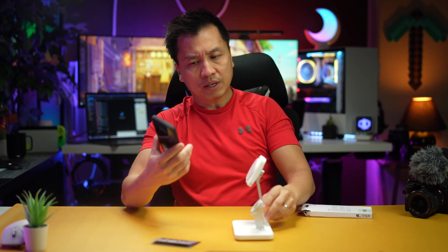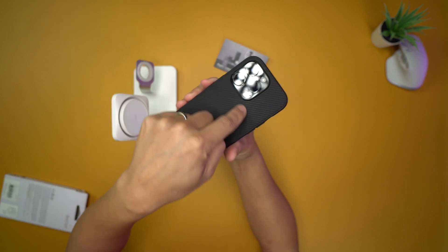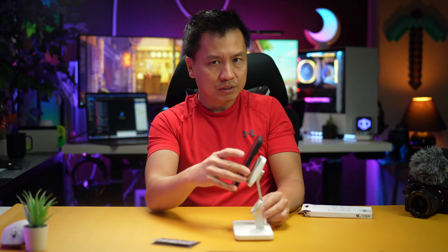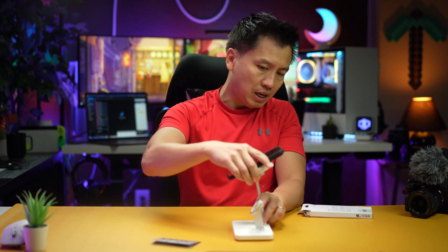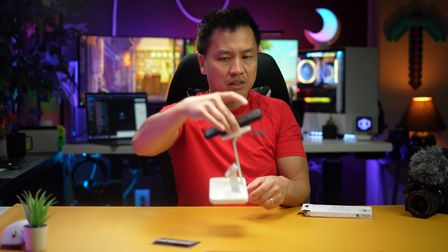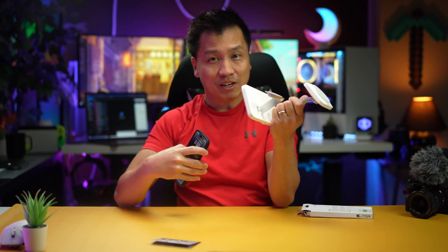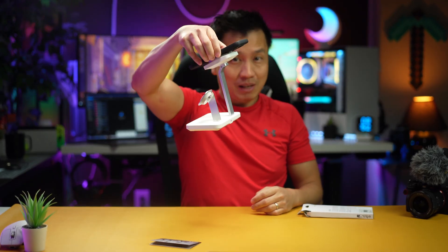Let's try the MagSafe. You can't even see the MagSafe ring — most cases that have MagSafe, you can see that little ring on the back, but this one you don't, which is what I like about it. Wow, that's pretty strong. That's very nice and strong, I like that. And guys, this docking station is pretty heavy — it's like pure metal. The base is pretty heavy and it's able to lift the phone up. That's pretty strong.